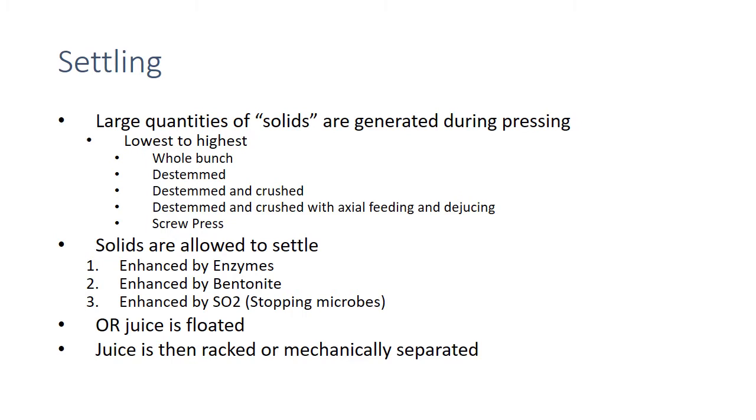Settling is the old-school way to do this. Large quantities of solids can be generated during pressing — from lowest to highest solids: whole bunch, then destemmed, then destemmed and crushed, then destemmed and crushed with axial feeding, de-juicing, and a screw press. The more yield you get, the more solids you're going to get. Traditionally, we allow solids to settle — we add pectinase enzyme that breaks down pectin, thins the juice, and lowers viscosity so it settles.